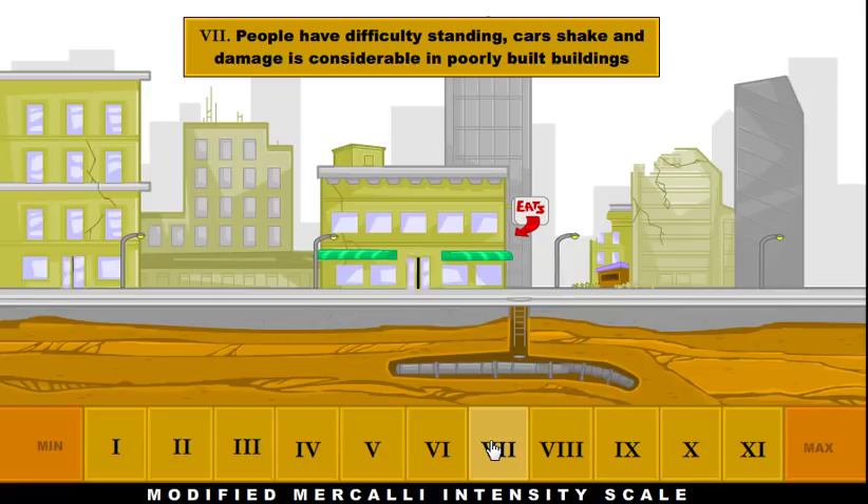At a 7, if you have a poorly built or old building, those things can start to be damaged. Newer buildings, though, are going to be okay. People are going to have difficulty standing, and cars are going to shake back and forth pretty badly. So we're starting to see some damage here at a 7.